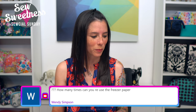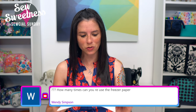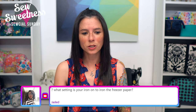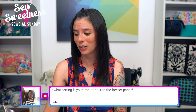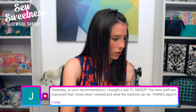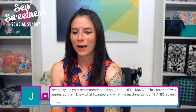Wendy asks: how many times can you reuse the freezer paper? When I was testing earlier today I used the pieces about five times. It doesn't feel exactly like new out of the package but it still has that waxy substance on the back, so you should be able to use each piece quite a few times. Jaded asks: what iron setting do you use for the freezer paper? I had it on the cotton setting from earlier, but you could experiment with the lowest setting — on my iron that's setting one for acrylic fabrics — and it still irons on just fine.